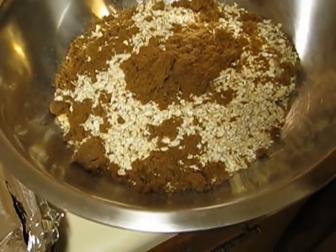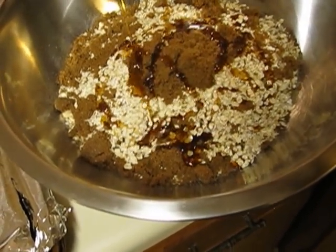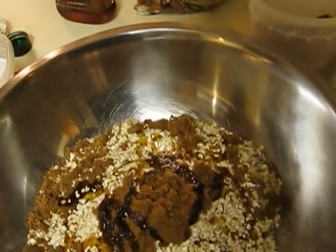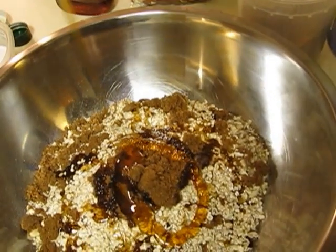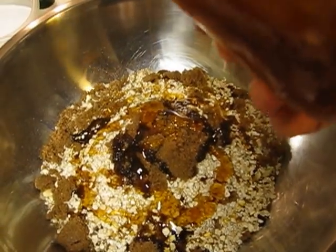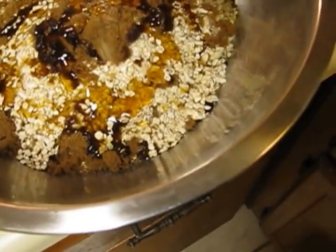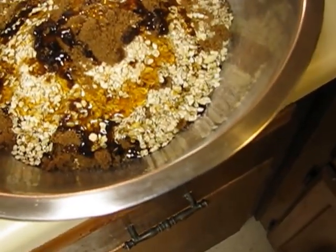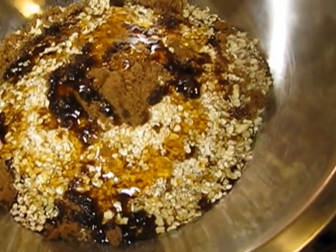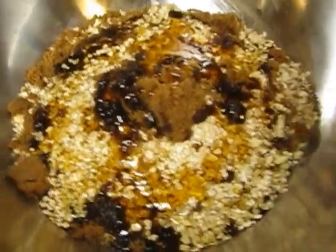Now we're going to add the maple syrup — not measuring, just a nice heavy drizzle. Next we'll do the same with the honey, and then the olive oil. One thing to remember: when cooking with olive oil, use regular olive oil. If you try to cook with extra virgin, it's going to burn because it has a much lower smoke point.